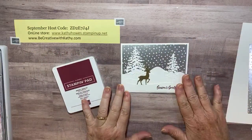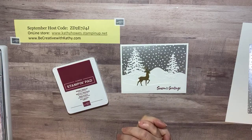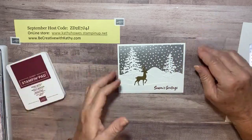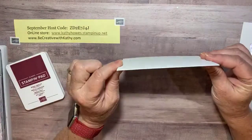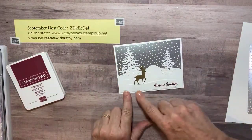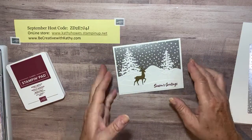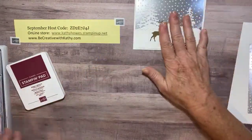Hi there, this is Kathy with Be Creative with Kathy, and I have a really cute, simple Christmas card for you today. It looks like this. The thing I like about this card is it's totally flat — there's no bumping up, so it's easy to mail, but yet with all these rolling snow mounds it does have some dimension to it and makes it look really pretty.